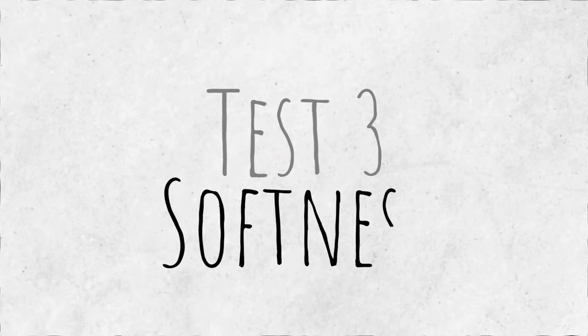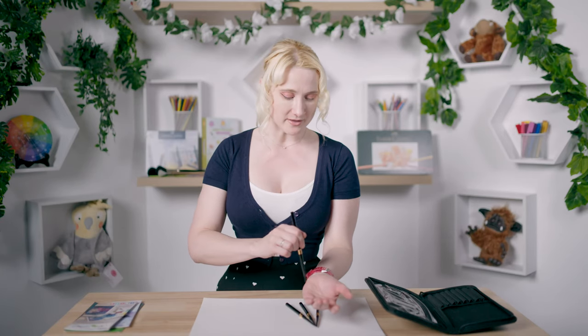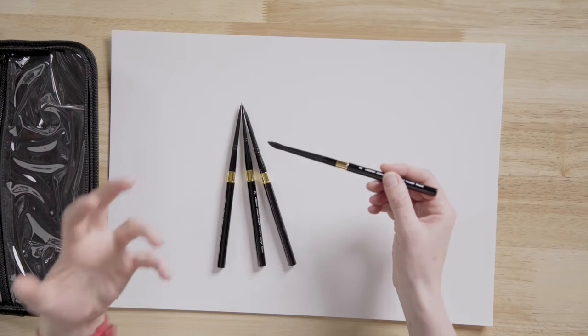The third test is softness. In watercolor painting, the softer the brush, the more water it's going to hold. I'm going to test this by running it across my wrist — a really sensitive area on the body, a great place to test softness. It is super duper soft, probably the softest brush I've ever used. These are half squirrel and half synthetic — the squirrel part brings the softness and is fantastic at keeping water in the brush.